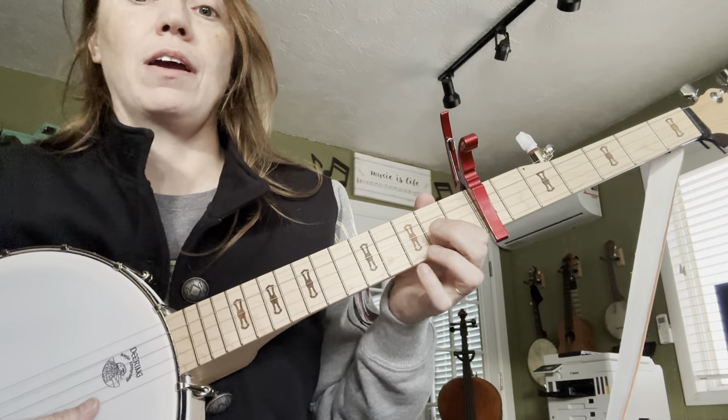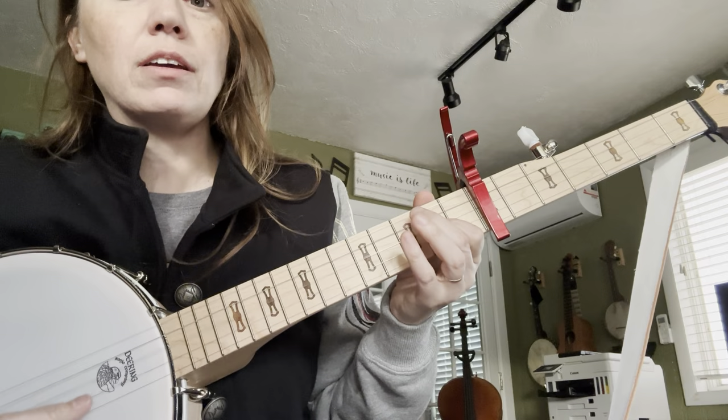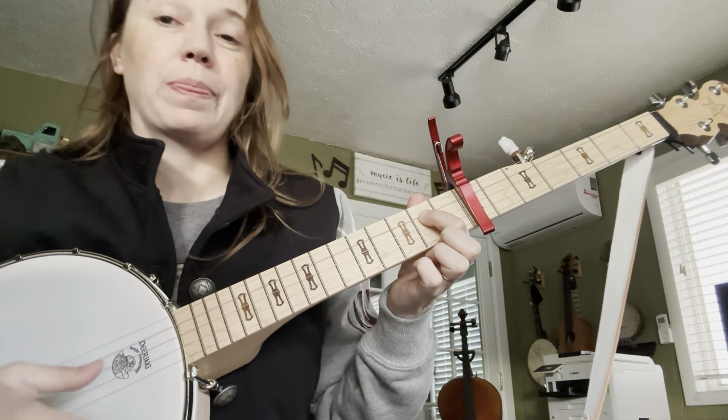The rhythm is quick, quick, quick, quick — long, long. That's eighth, eighth, eighth, eighth, quarter, quarter, quarter.